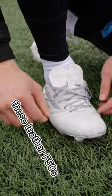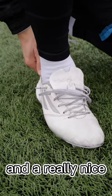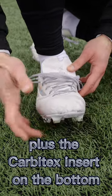These leather F50s have an amazing kangaroo leather upper, a synthetic midfoot, a really nice suede lining in the heel to lock your foot in, plus the Carbotex insert on the bottom.